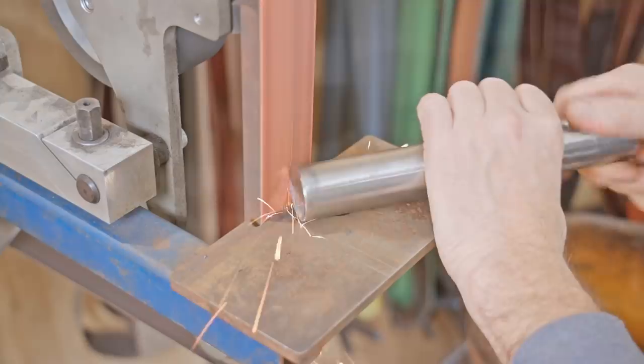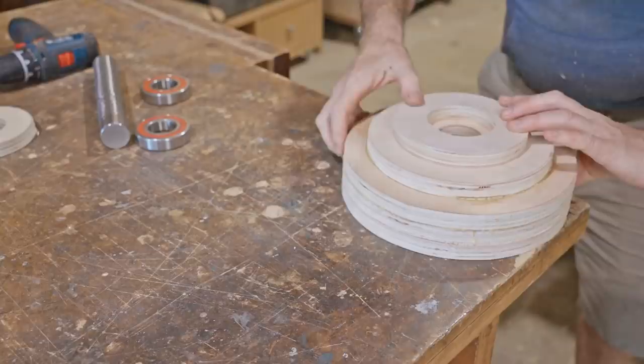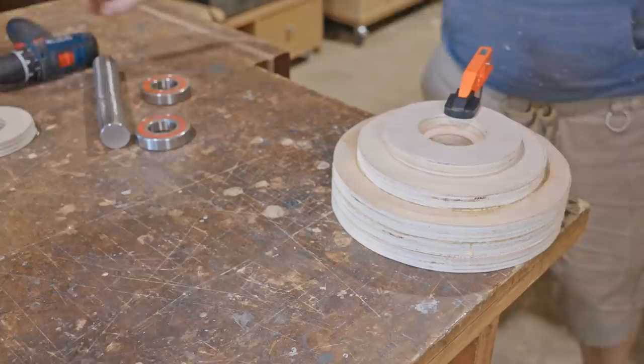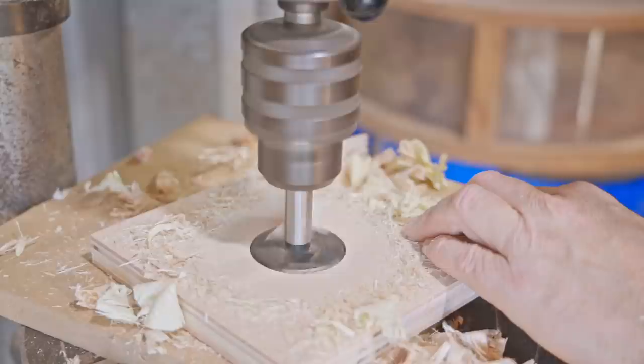Now I'm centering the small top disc and fixing it in place just like how I did the bottom one. Then I made one more disc to go on top and that's to secure the bearing.